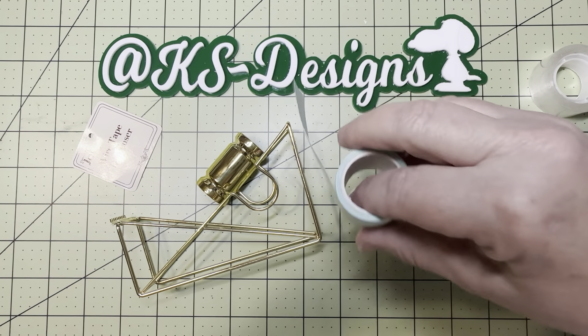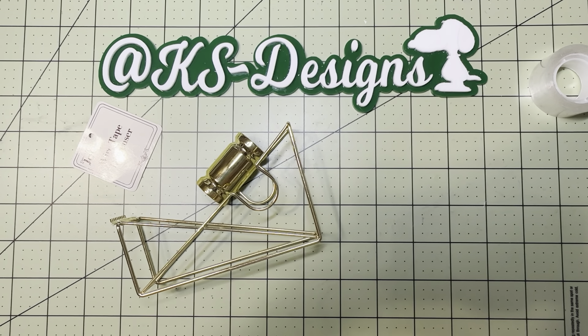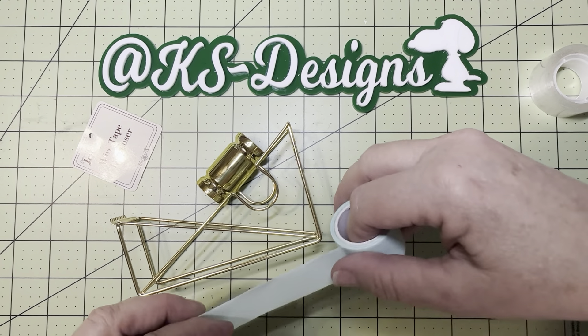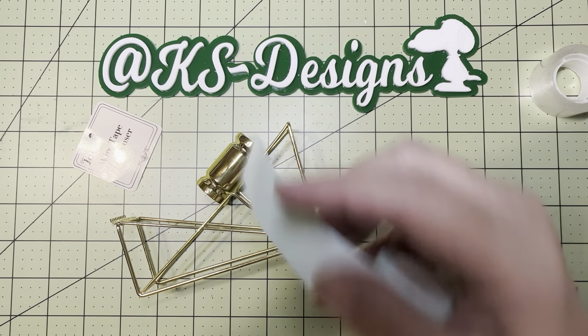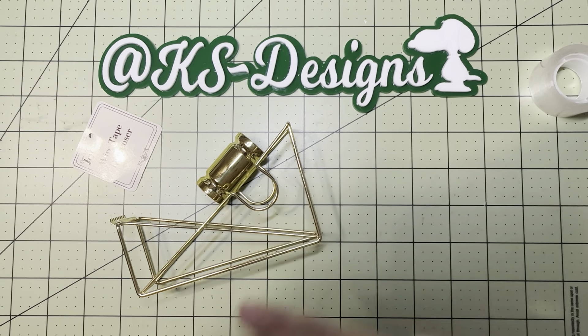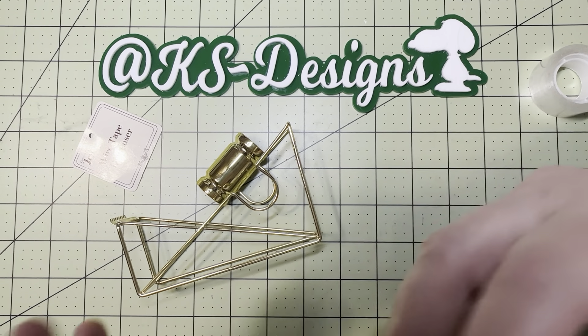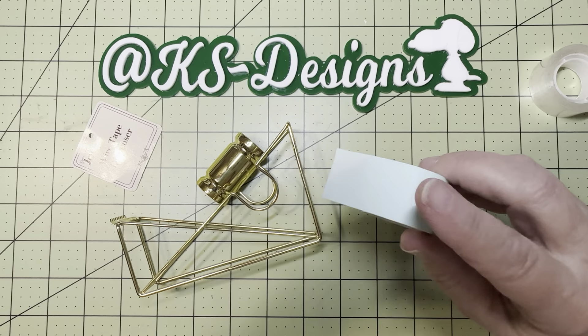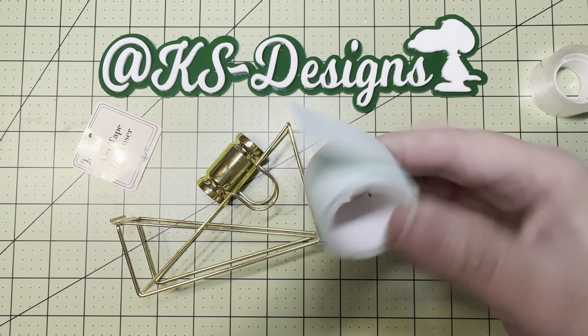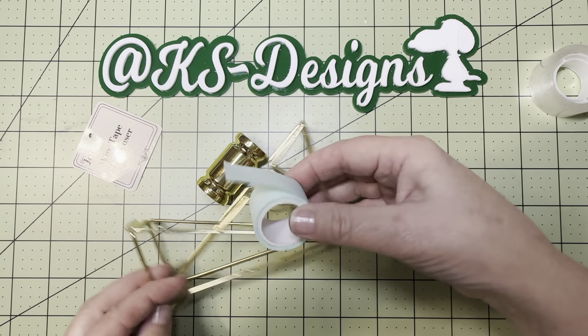Now low tack tape, if this is new to you, is a crafter's dream. You can set it down on your projects and it won't rip your work. It is almost like a paper tape — it's not quite washi tape, it's not painter's tape. It's somewhere in between, but this is a perfect crafting tool. If you are a paper crafter or card maker, you'll know all about low tack tape.